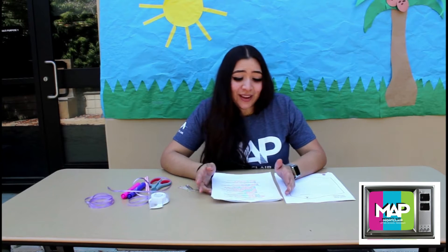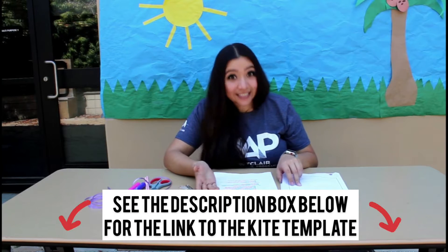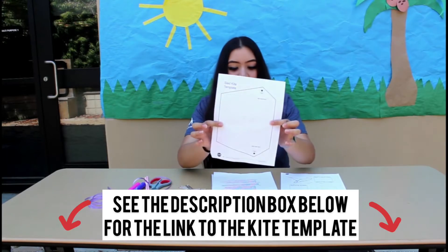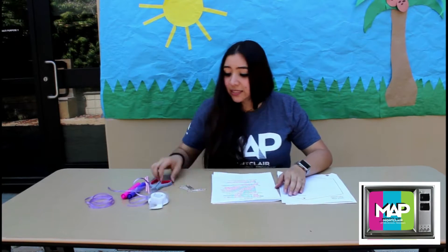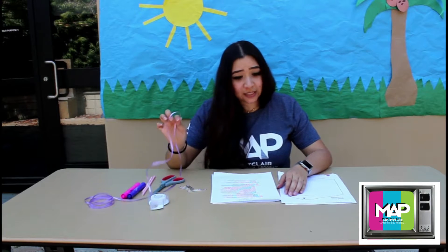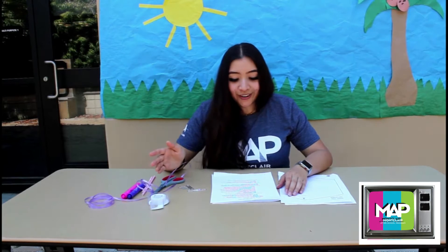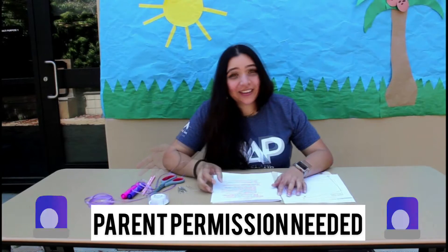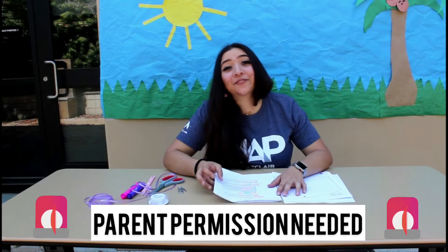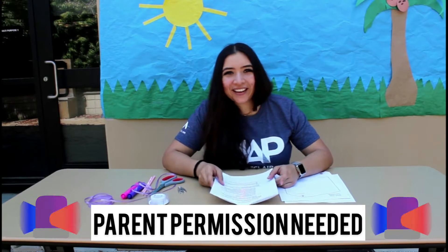But first, before we actually do it, I'm going to tell you what you need for your supplies. So for your supplies, you're going to need a sled kite template like this one. You're going to need some crayons, colored pencils, or markers, some scissors, some tape, some string — actually two pieces of string — and then two straws, a ruler, and a paper clip. You also need to ask for your parents' permission, so make sure to do that before starting this activity.